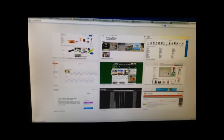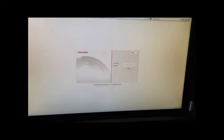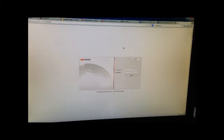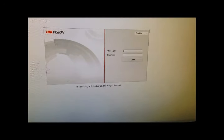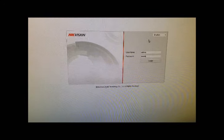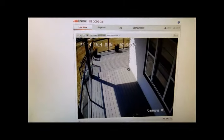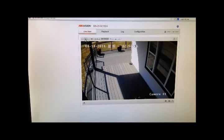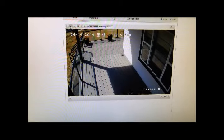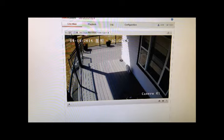Next open up your browser and type in the new IP address that you just assigned to this camera. The user name is admin and again the password is 12345. When the page loads up it starts at the live view page letting you see what is in front of the camera.